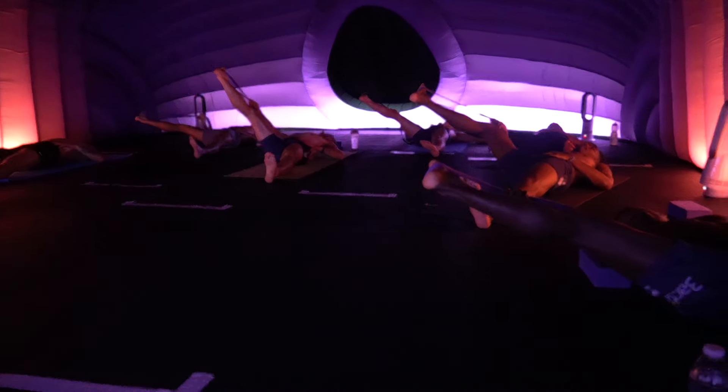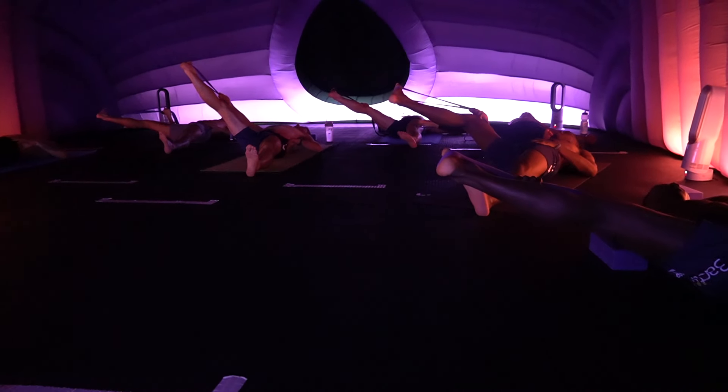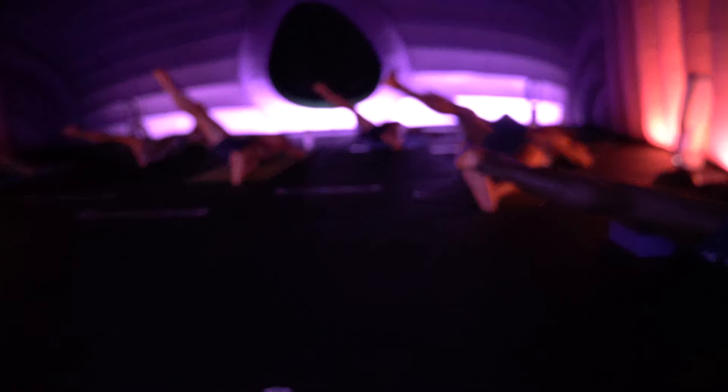Three. Keep breathing. Shoulders relax. Two. Great job — it's shaking. Bring the right foot into center. Good job.